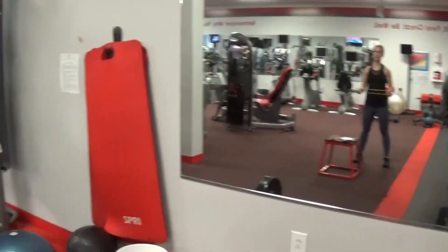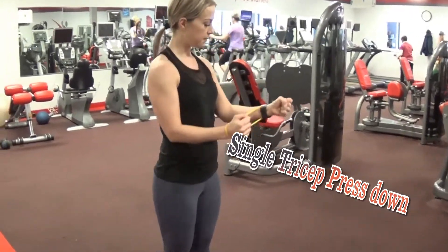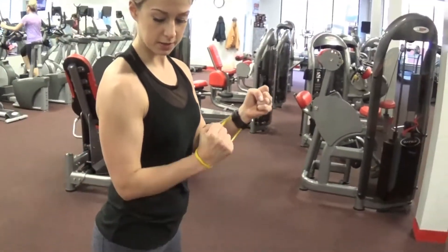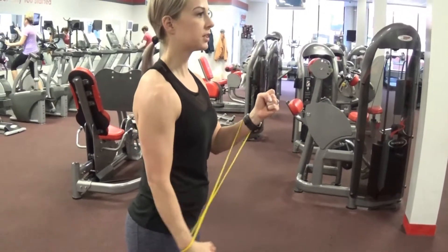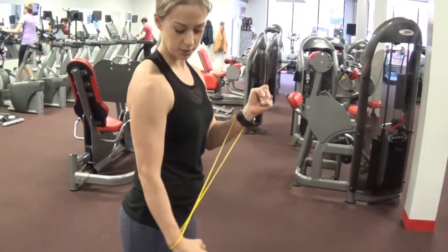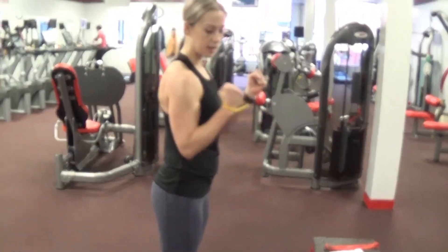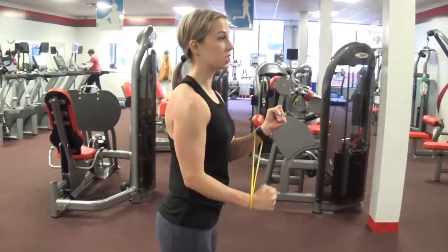The last exercise for this circuit is tricep press down. Keep one arm at a 90-degree angle and the other arm you're going to be pressing straight down. Your band will slide around a little bit depending on how thick your band is. When I'm pressing down, I'm squeezing that tricep and engaging the muscle.